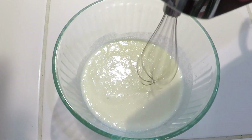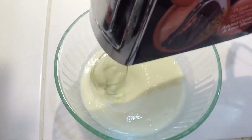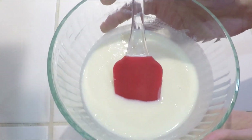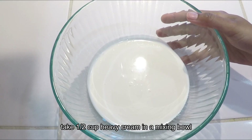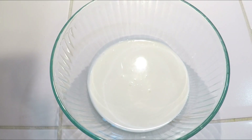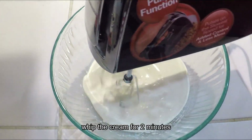Now we will smooth the batter with an electric hand mixer. You can use the cream powder in a bowl. Now we will whip it. This is the cream powder.